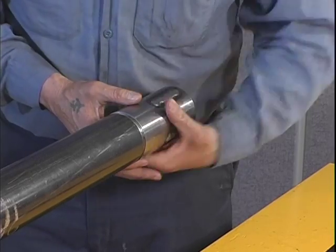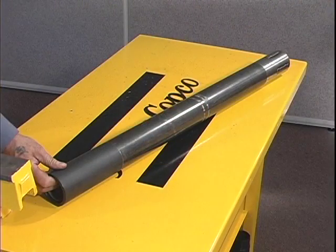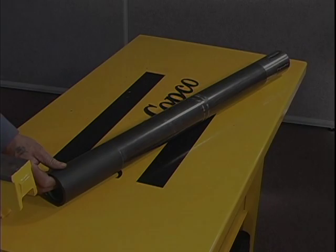Take the head and thread it onto the outer tube. This completes the NV core barrel assembly. For more information or to get a written version of this instructional video, please visit our website at www.atlaskopcoexploration.com.